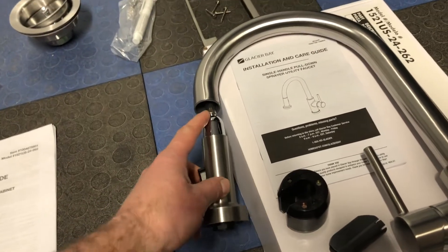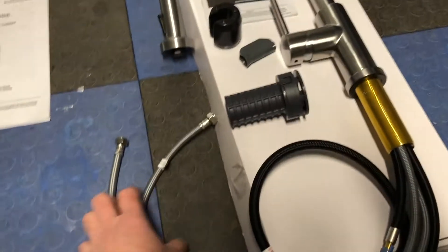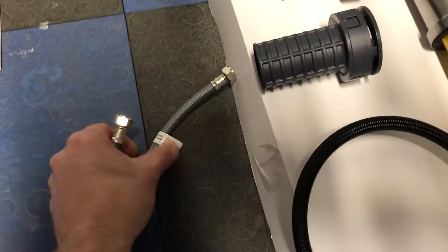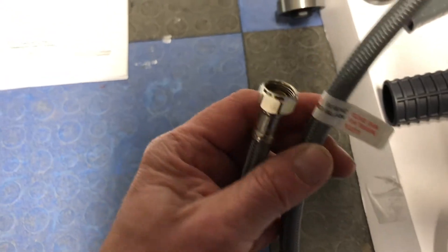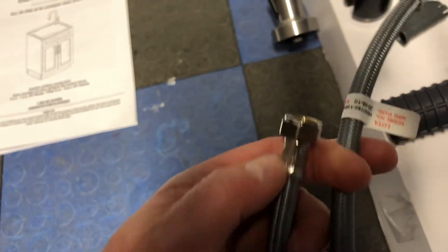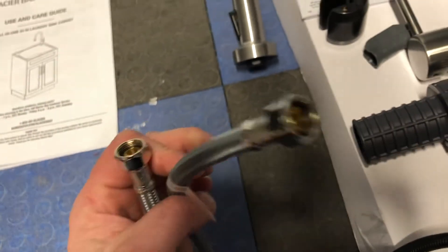The faucet looks decent quality — nothing crazy, plastic over here, but the rest is stainless. And it extends out, so that's pretty cool. The hoses are half-inch, so remember to have the right connection for your water. You might have to get adapters. So let's set this thing up.